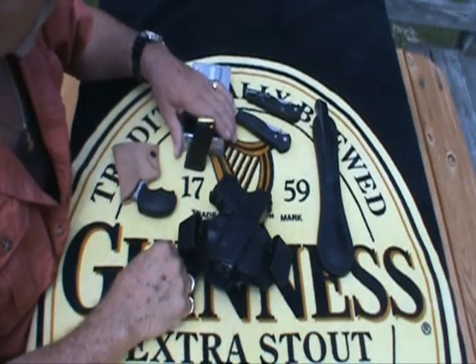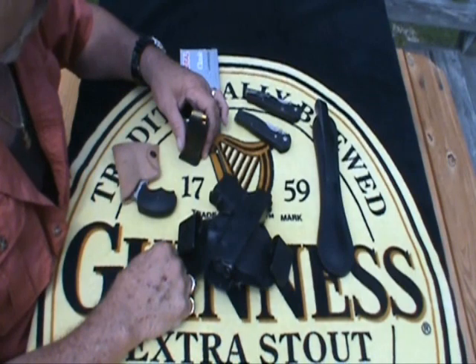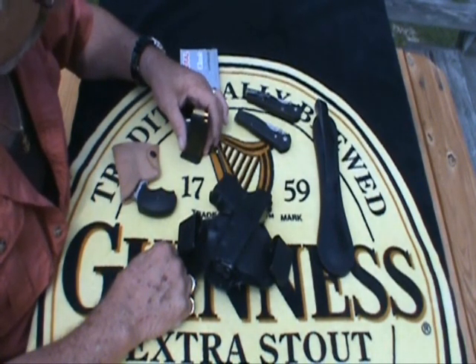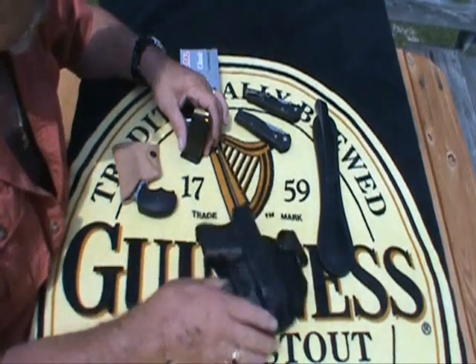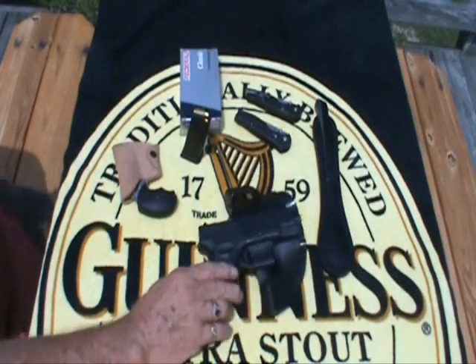Hey guys, thought I'd do a quick EDC video. A lot of people are doing them and I thought I'd try my hand at it — just let you know what I'm carrying every day.